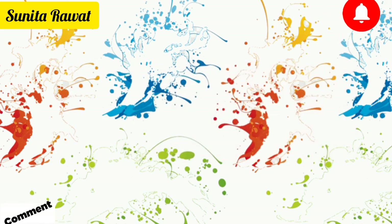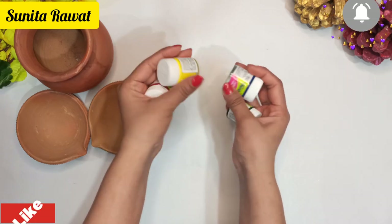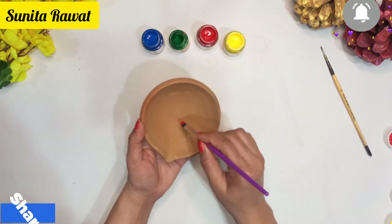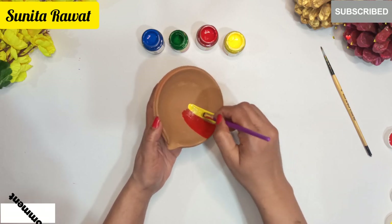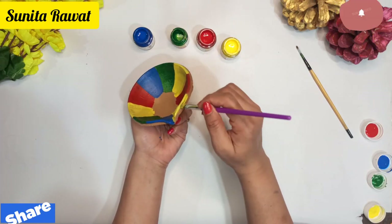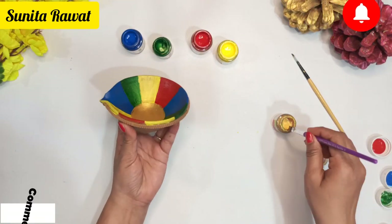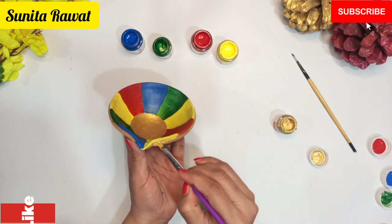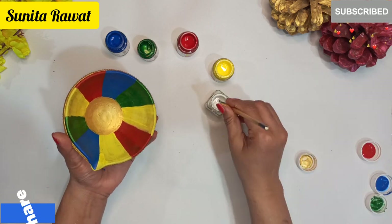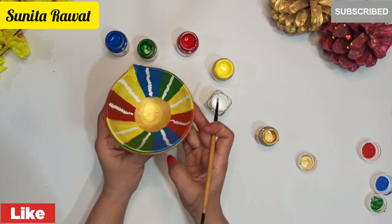Now let's start the third DIY. We will use some acrylic colors and a brush to decorate a special canvas. If you want to make it colorful, choose different colors. We will decorate the whole canvas, choosing a different color for each area. We will also highlight it with white color so that it looks more attractive. You can see our decorated piece is ready.